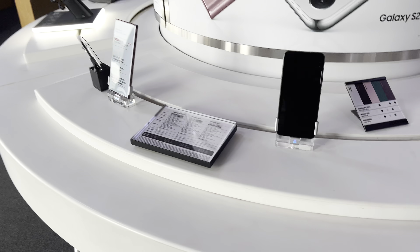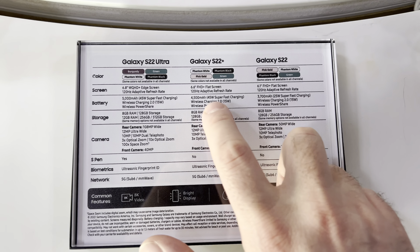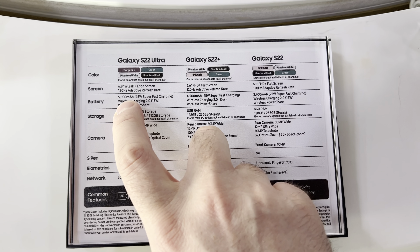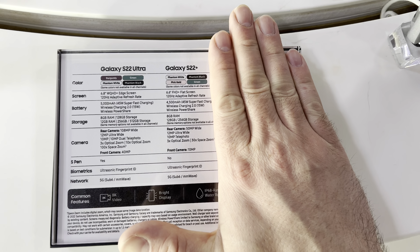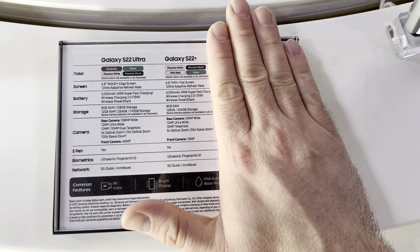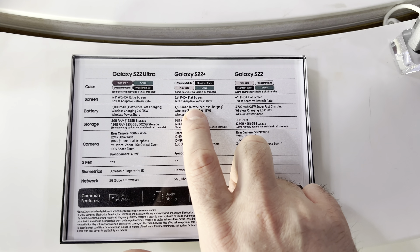Battery size is really important to keep in mind. On the S22 you're at 3,700 mAh, the S22 Plus is at 4,500 mAh, and the S22 Ultra is at 5,000 mAh. For that reason alone, I wouldn't necessarily recommend the S22 regular unless you're a stickler for phone size and have to have the smallest possible device. The S22 Plus and Ultra are going to have much better battery life and a much better charging experience.